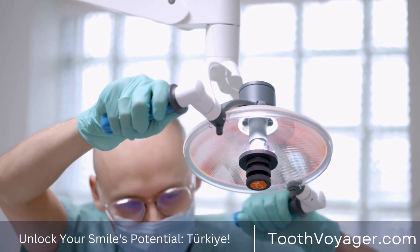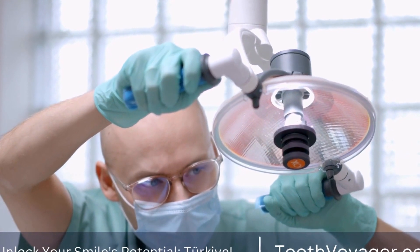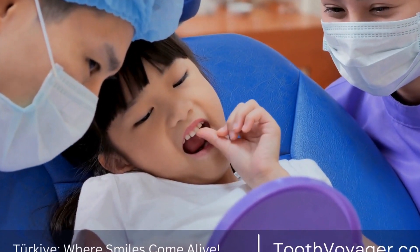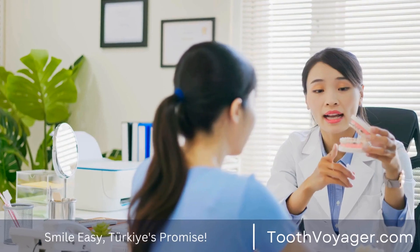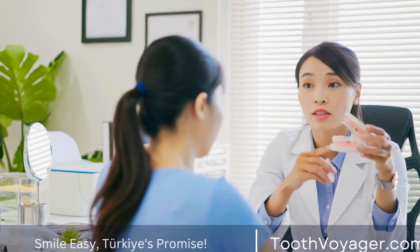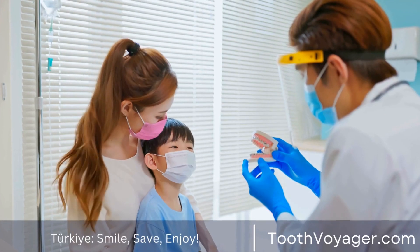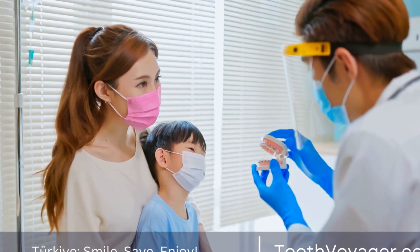First, let's discuss what dental crowns are and why they may become discolored over time. Dental crowns are custom-made caps that are placed over a damaged or decayed tooth to restore its appearance and functionality. They are typically made from materials like porcelain, ceramic, or metal alloys. While these materials are resistant to stains, they are not completely immune to discoloration.